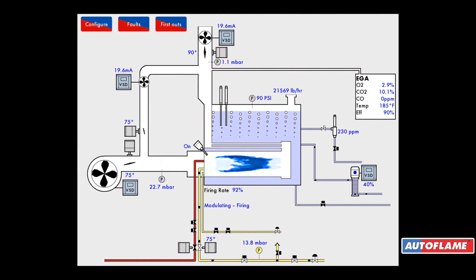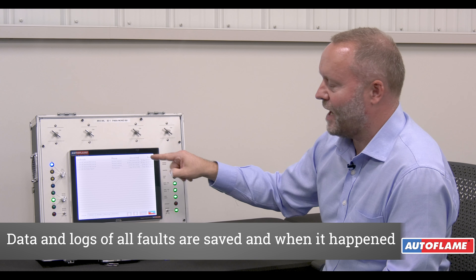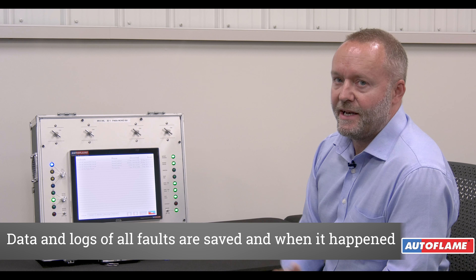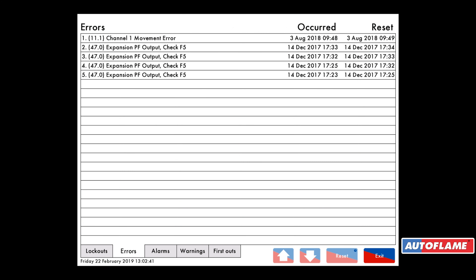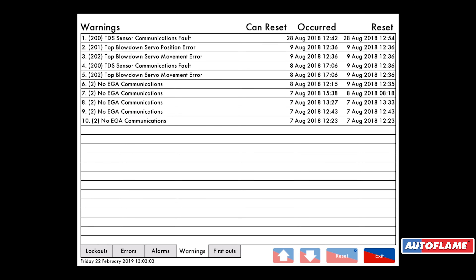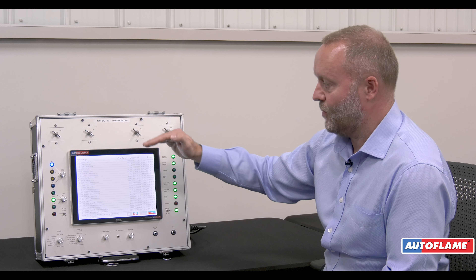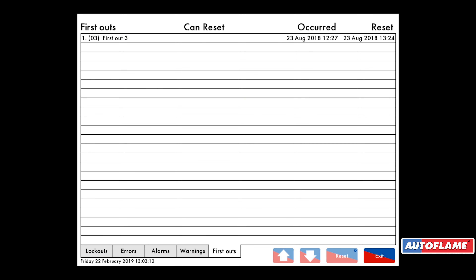If we have any faults on the system I can press the fault button and look at all my lockouts, which are time-related — it tells you when the lockout occurred and when it was reset. So if someone keeps pressing the lockout reset that could end up in a potentially dangerous situation. We have lockouts, errors, alarms, and warnings — things which aren't necessarily a burner shutdown, like a pre-high water condition. I have 15 first-outs which are totally customizable to your particular operation.